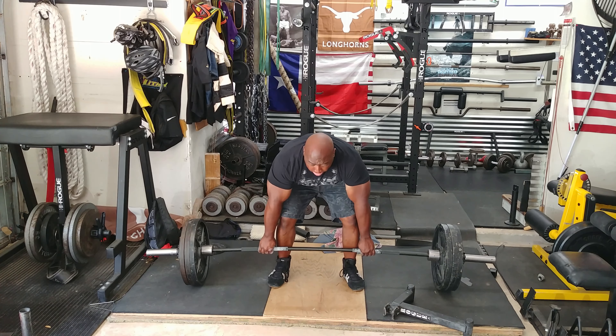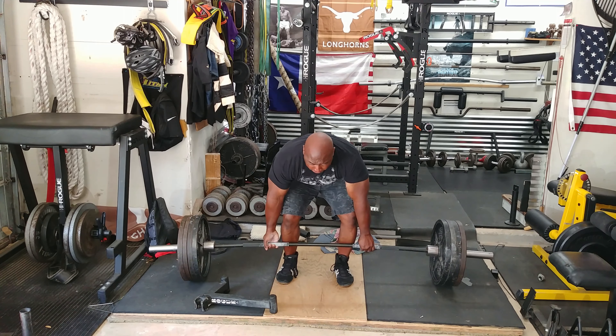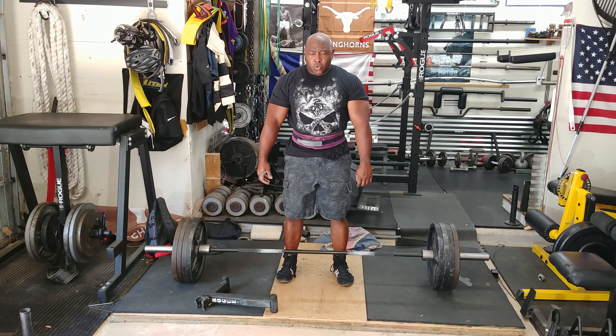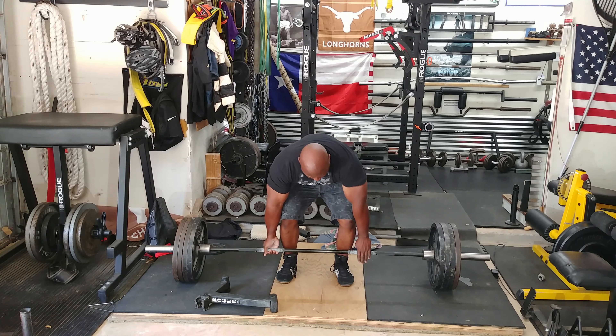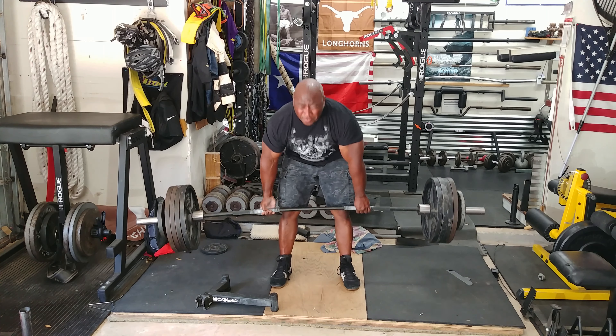The strength was there, it's just the speed wasn't really there. So I figured 455 would be a good place to stop since the speed wasn't there anyway. I get ready, pull the weight, pull as fast as I can.